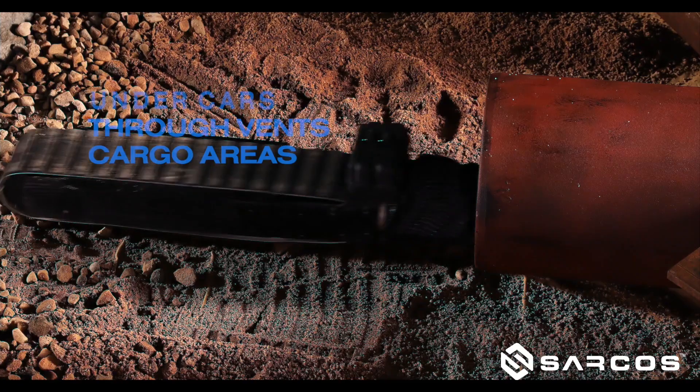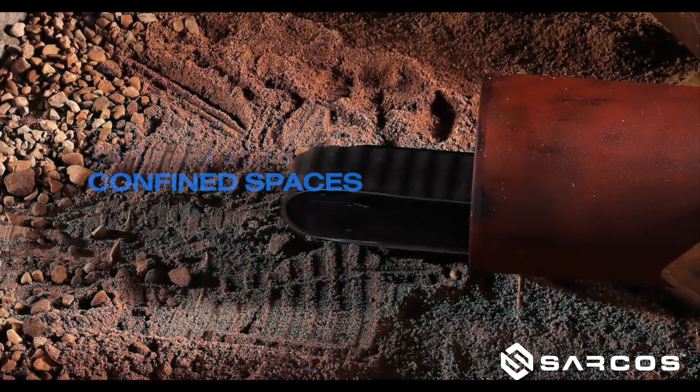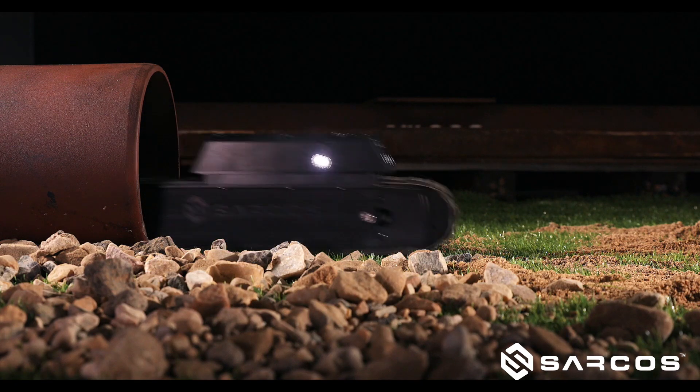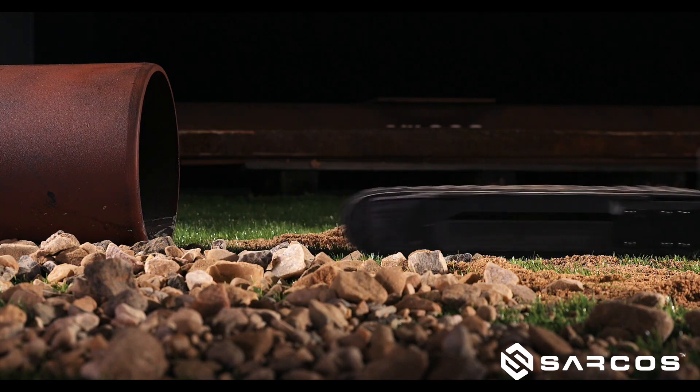The robot is intended to access confined spaces and other hazardous environments that you don't want to send your human labor capital into. We've got a robot that can do that for you.